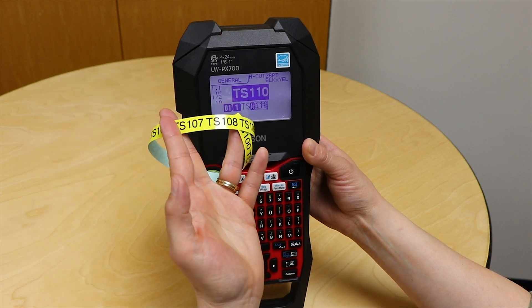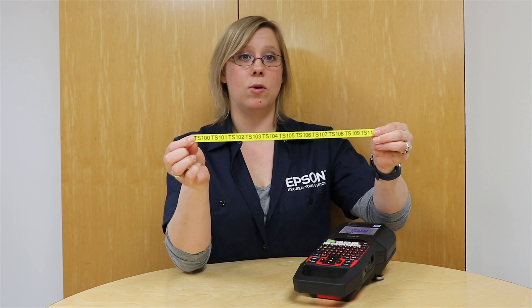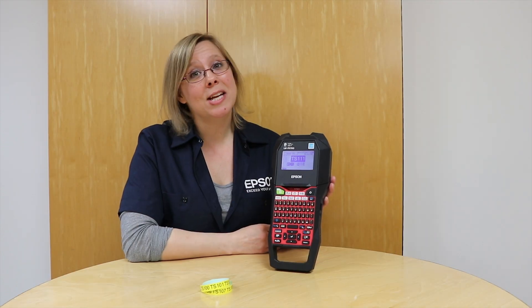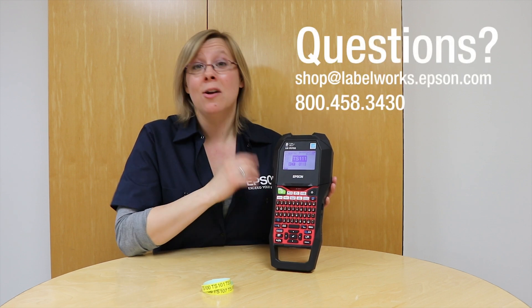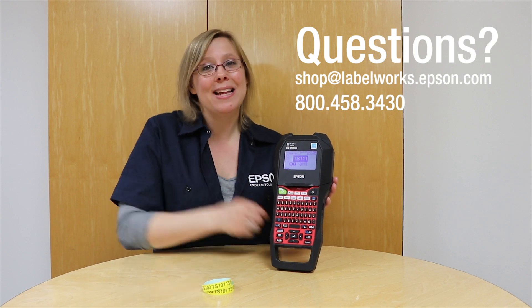It's done here. You can see it printed out my labels 100 through 110 and they are half cut, separate from each other. Super easy. So that's how you sequence using the LWPX 700. If you have questions on this printer, sequencing, or any other printers in the lineup, please feel free to reach out to us. We would love to chat with you. Thanks again and happy labeling!